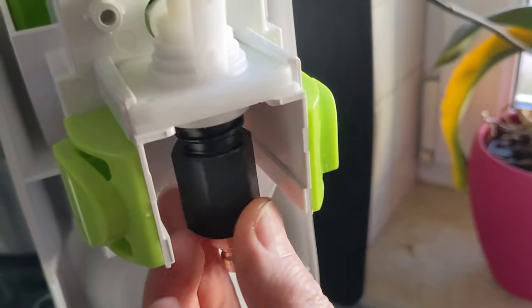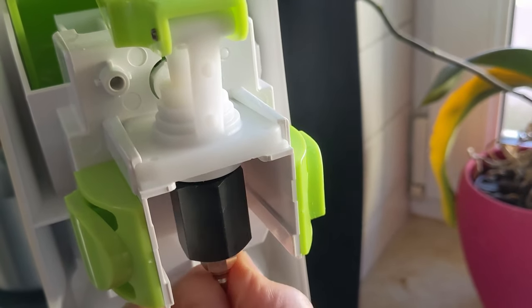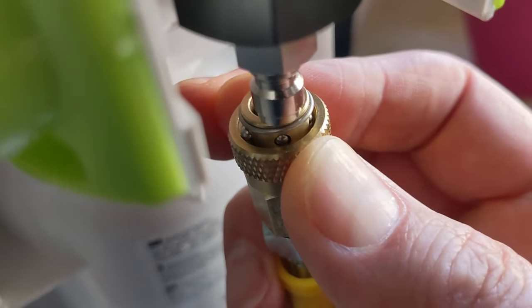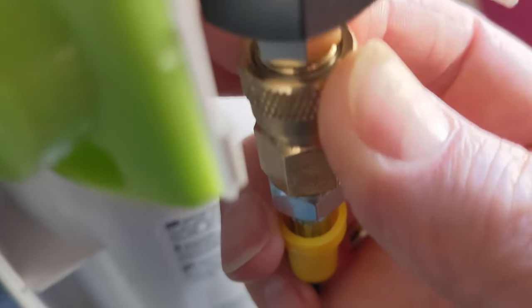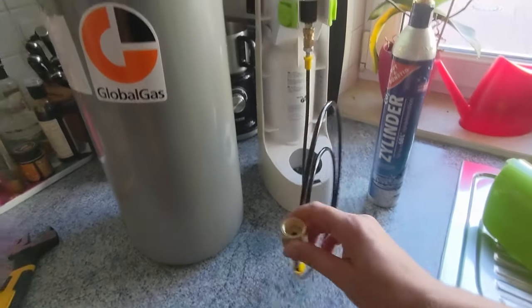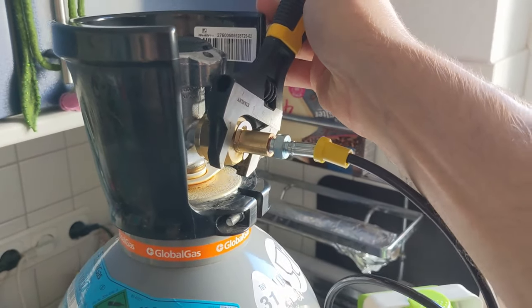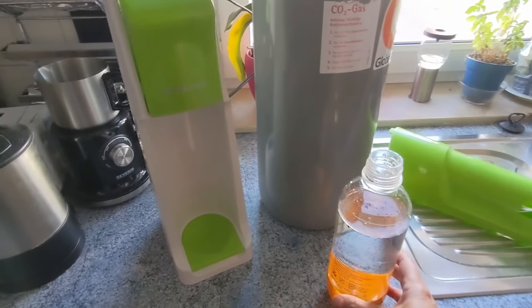Installation is quite simple. Screw the adapter into the Sodastream device, click in the hose, connect the other side to the gas bottle and tighten it — but please don't overdo it. And the first test run can begin.